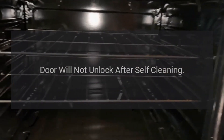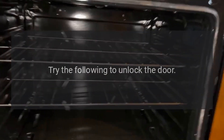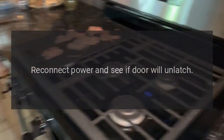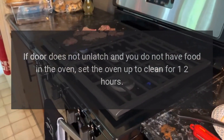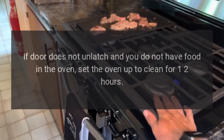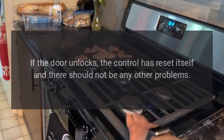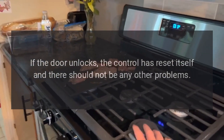Door will not unlock after self-cleaning — try the following: Disconnect power to the range for 30 seconds, then reconnect power and see if the door will unlatch. If the door does not unlatch and you do not have food in the oven, set the oven to clean for one to two hours. Wait approximately 30 minutes for the oven to cool and try to unlock the door. If the door unlocks, the control has reset itself and there should not be any other problems.